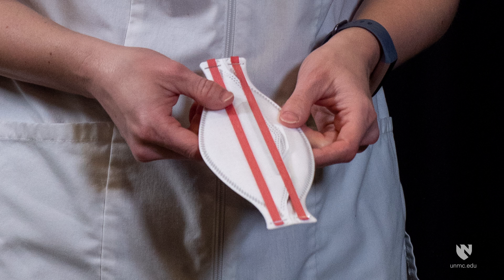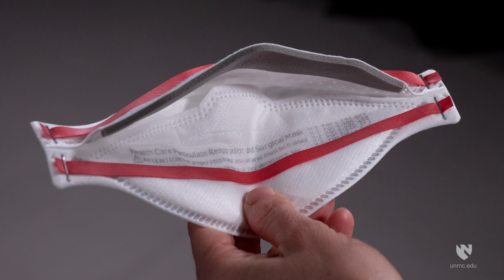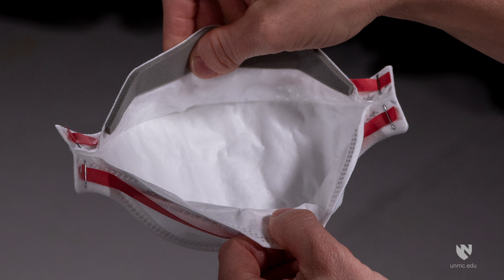Remove the respirator from the packaging and hold with straps facing upward. Place the bottom strap along the bottom panel next to the attention statement. Fully open the top and bottom panels, bending the nose piece around your thumb at the center of the foam. The straps should separate when panels are opened.